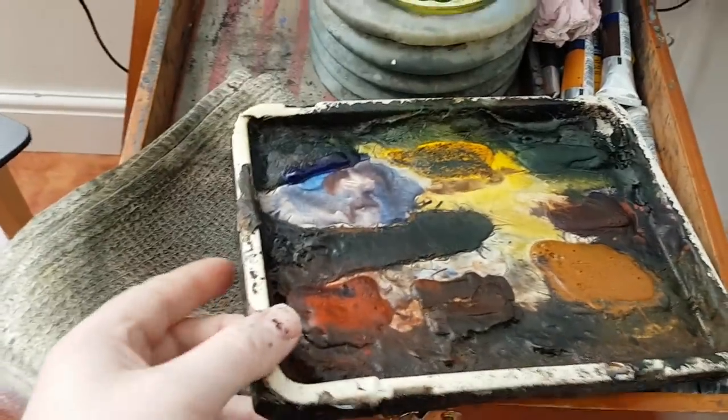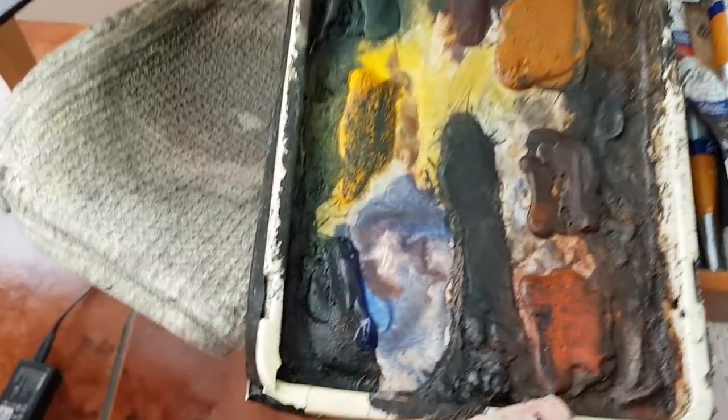Hello, welcome. Thanks for joining me again for another watercolour demo. I'll quickly show you the colours before I start.